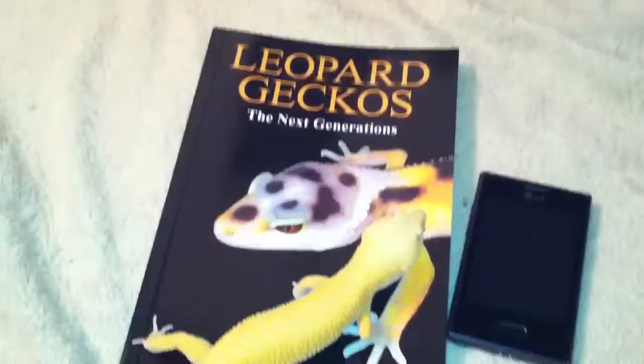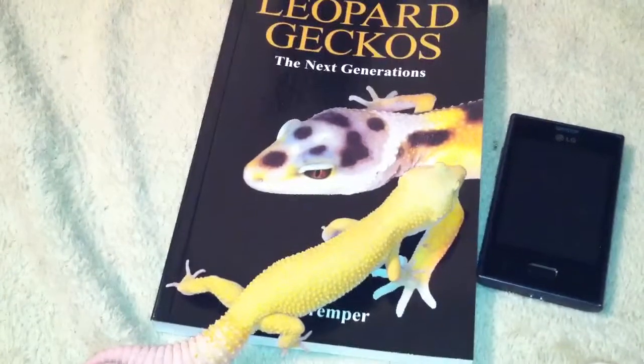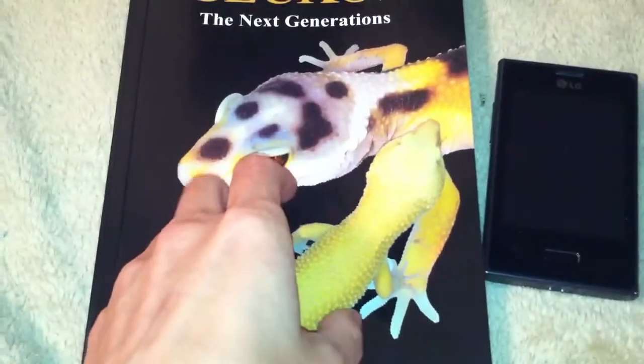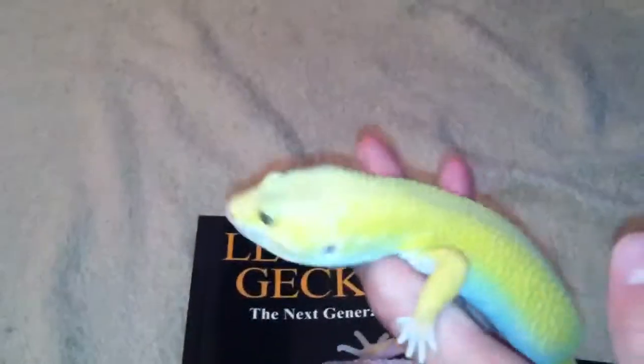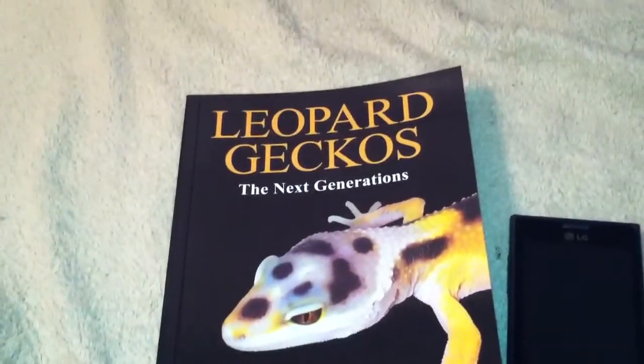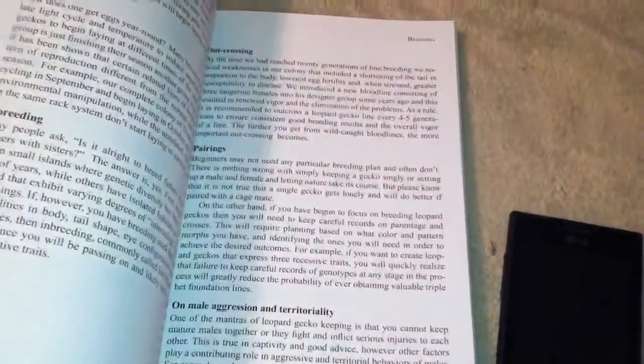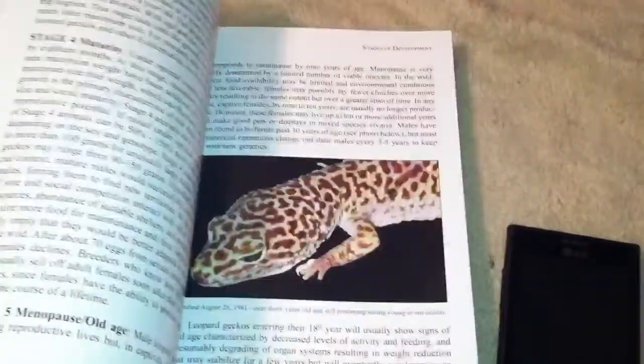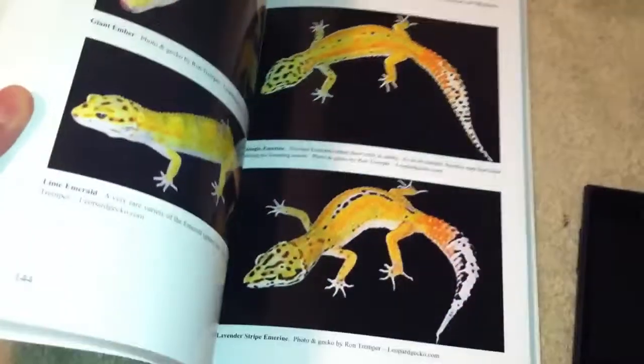The reason why I think this book is awesome for beginners is that it goes over a lot of details about caging — appropriate caging, appropriate temperatures, appropriate feeding — as well as nutrition and supplements. Ron Trumper uses Vytonate for his juveniles and hatchlings, and Osteoform for his adults, which is definitely something to look into. There's just so much information packed into this book that I think is absolutely necessary.